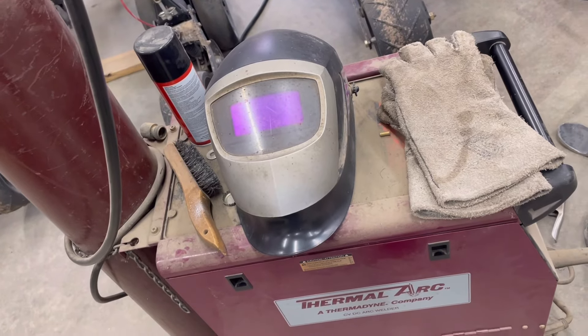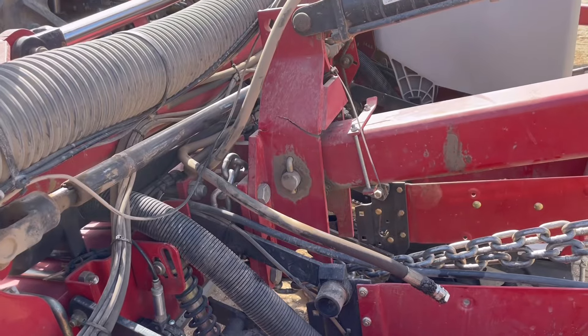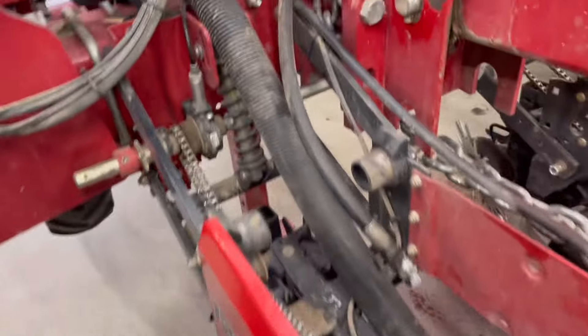Hello, everybody! Welcome back to Farming with Kels. As you can see here, it's a big welding day. For those of you who have been following along, you already know that the lift assist mount here on the planter broke. So, time to fix that.